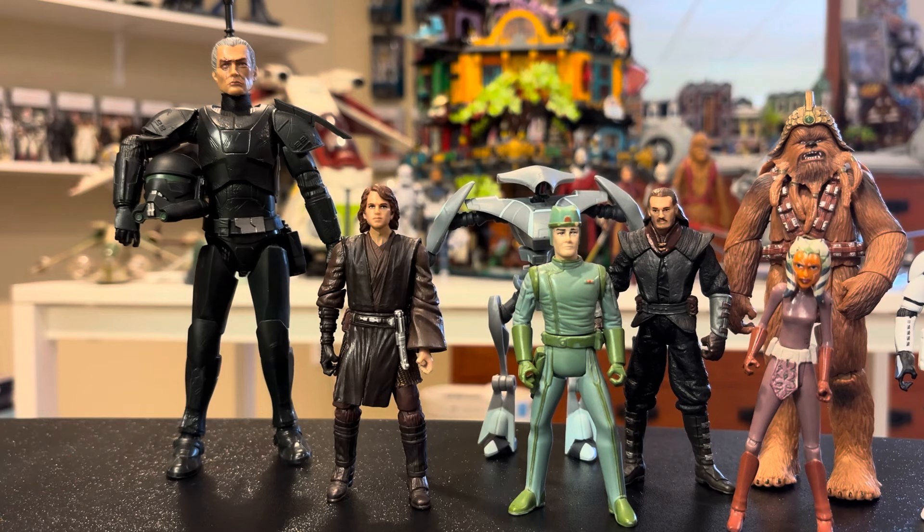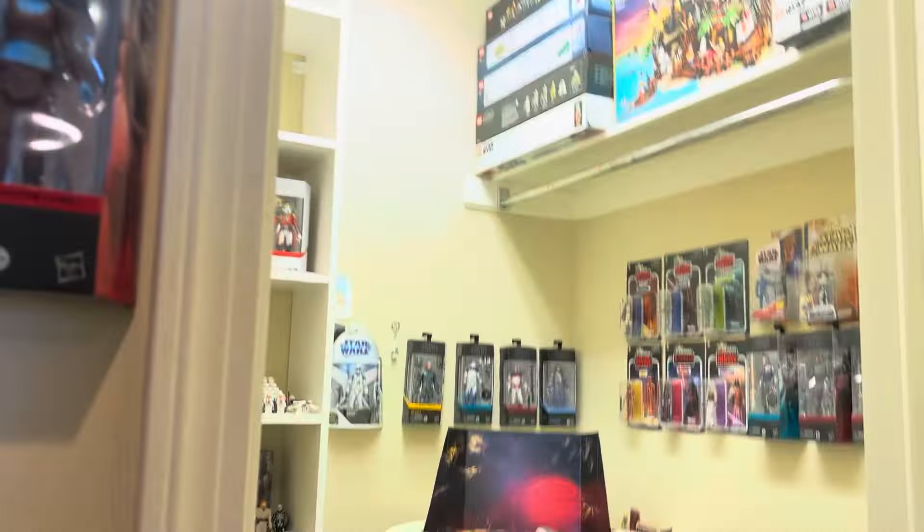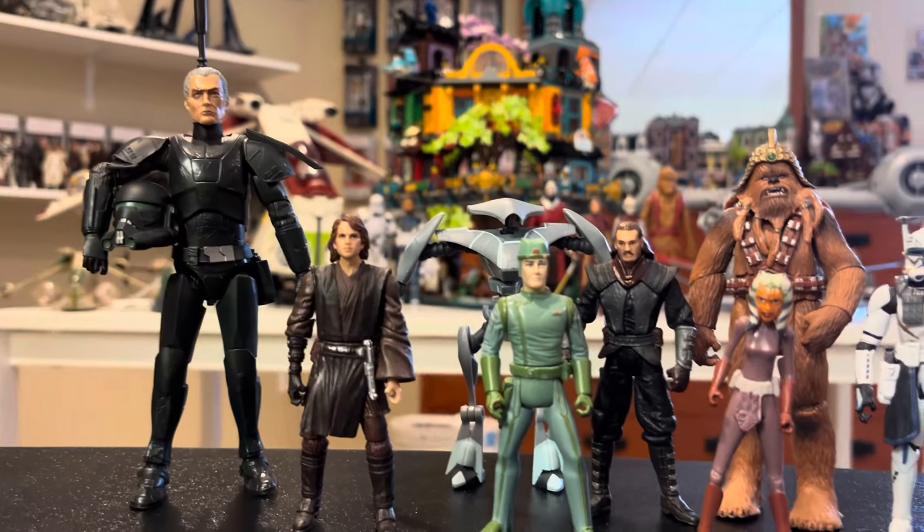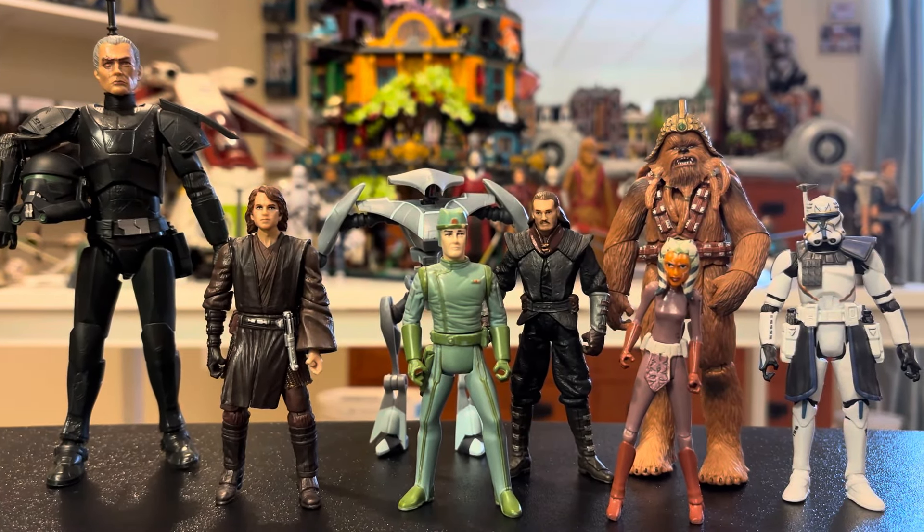These 6 inch figures are very detailed — they're obviously bigger so there's room for more detail. But that's not always the case. There are times where the Vintage Collection figure will out-detail the 6 inch figure. For instance, there was a Pre Vizsla figure, and his Vintage Collection figure actually had more detail than the 6 inch version, which is kind of crazy. They really could make them like mini Hot Toys if they put enough detail into them, but they just don't — not all the time. There are other times where they really do, so I don't want to discredit the detail that they actually have, because it is quite a bit.